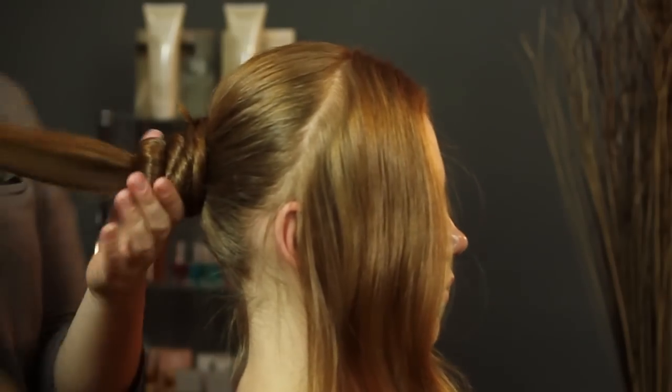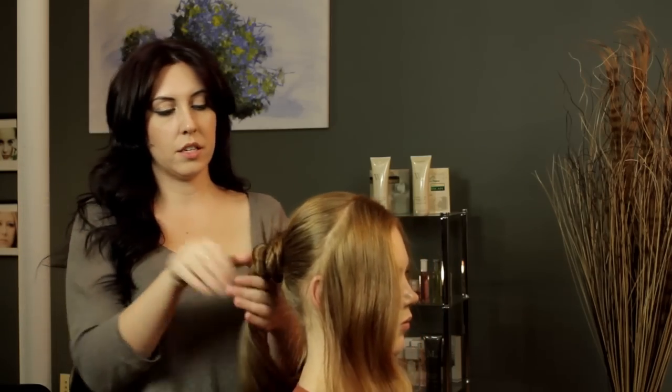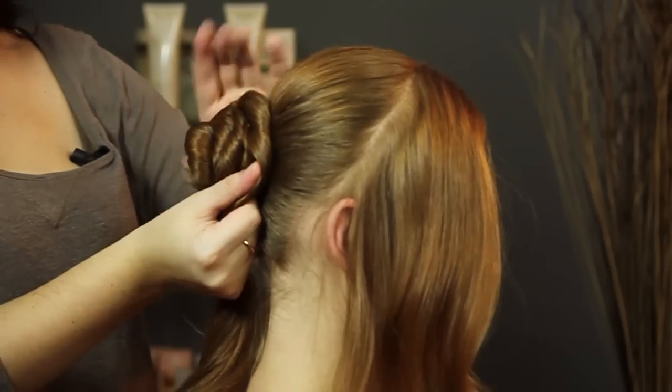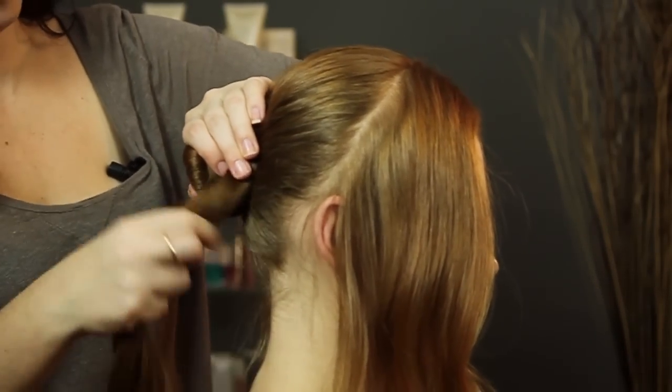Then you're going to take your extra ponytail and basically just go around — it's going to kind of create a little bit of a rosette pattern in your hair. You're going to place it around the bun that you just created, and you're really going to want to start pinning that one too.